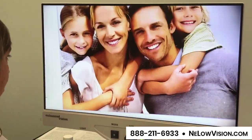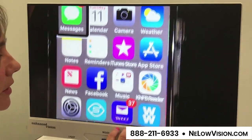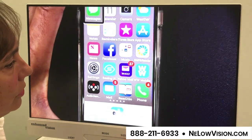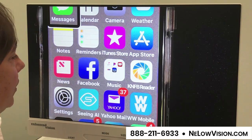We can even pop a cell phone underneath here. Say the kids come over and want to show you some pictures, or you just want to easily see the icons on your iPhone — you can do that or your iPad. A lot of us now are using those in our homes, especially with low vision.